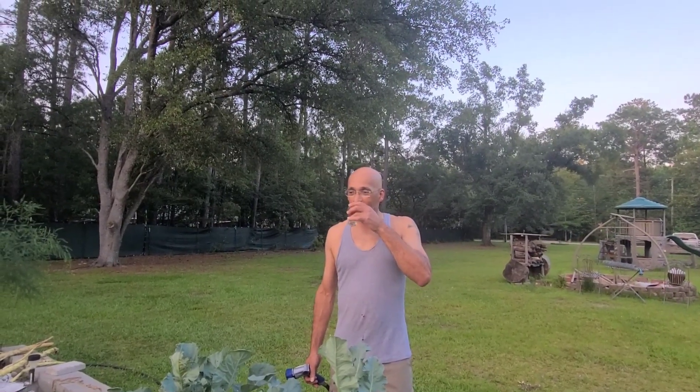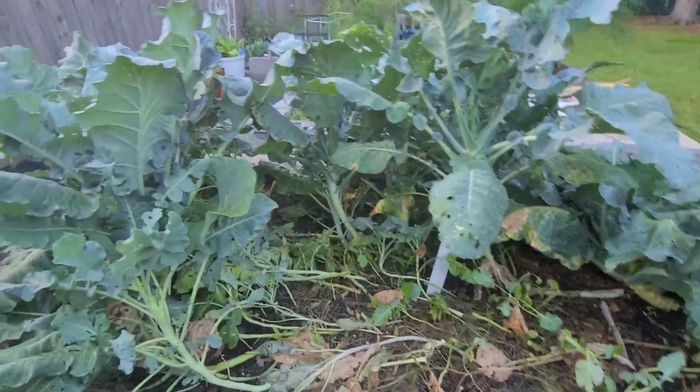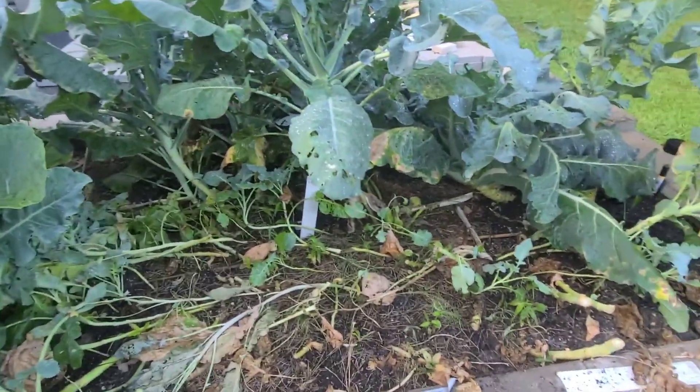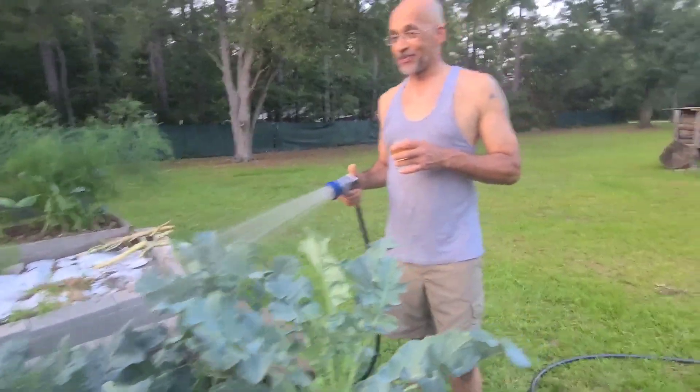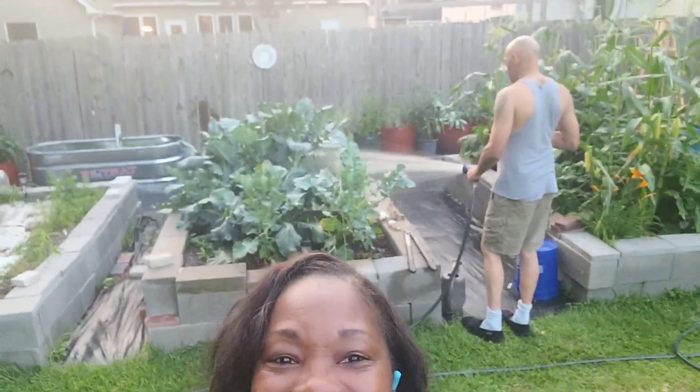Today is Friday. I've got my jacket, my book bag, and my uniform on — this is what I do when I get off work: come and check the garden out. I just wanted to show y'all. Sometimes I don't get a chance to do this when it gets dark early.